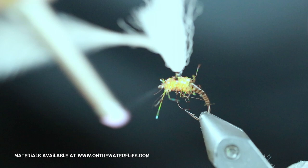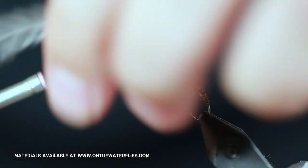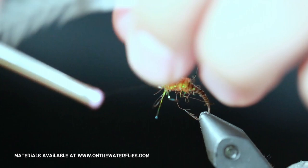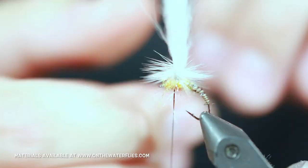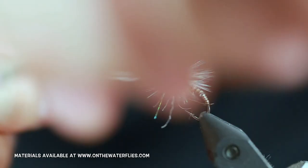Just going to clean the post up a little bit more before we start wrapping that hackle. Go ahead and bring it right down to the bottom of your post. Once you are there, take your hackle and start wrapping it along the post. From here just kind of wiggle your thread through the hackle to create a nice tie-off.